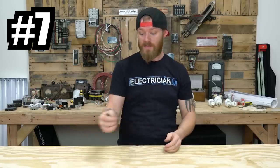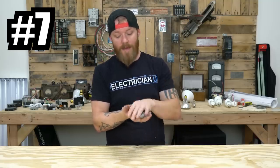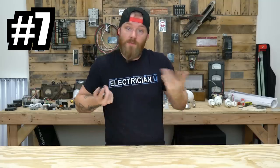Any way you go, you're going to need unibits or stepped bits, whatever you call them. Having one that adapts to an impact driver I think is a really good idea.